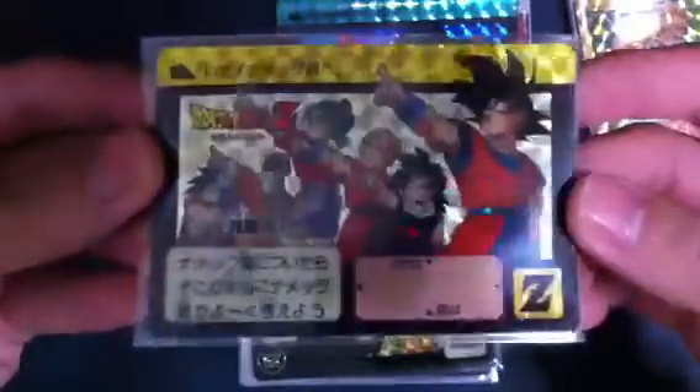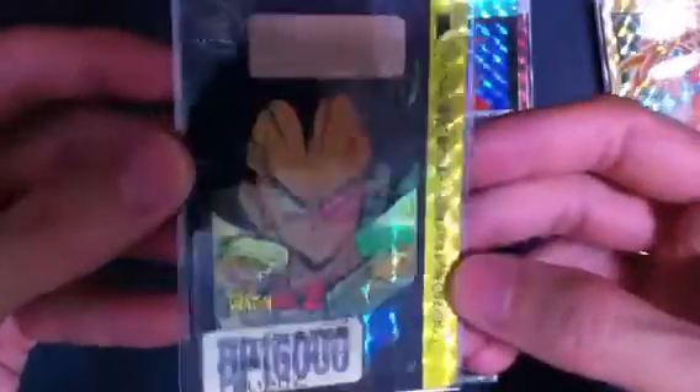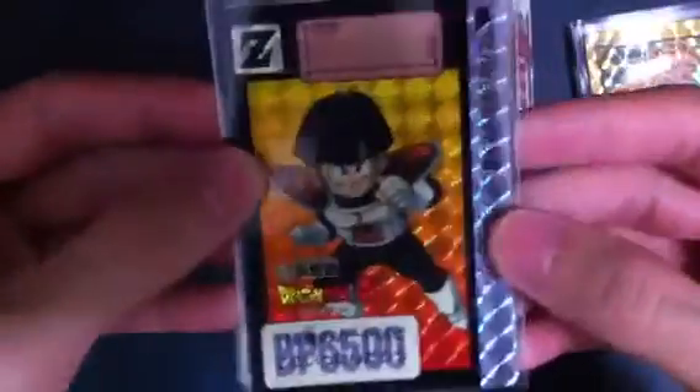So these are all the reprints from the very first batch. I have extras — I don't mind trading if you guys collect Dragon Ball cards. I have Vegeta, Gohan as extras.